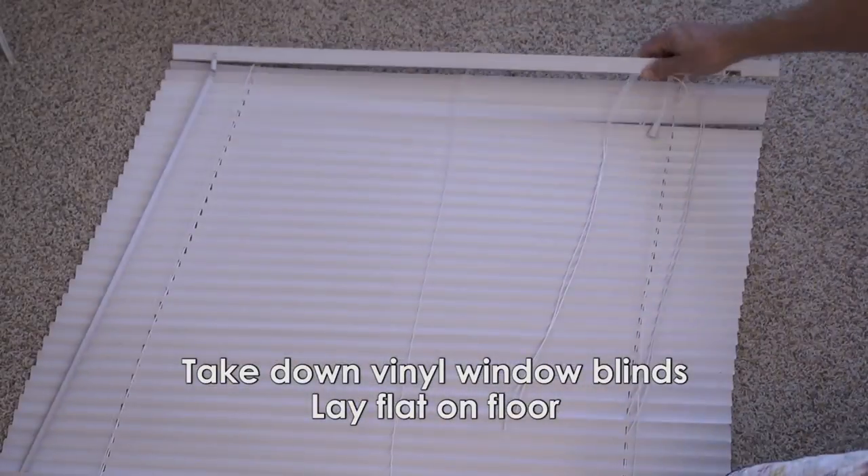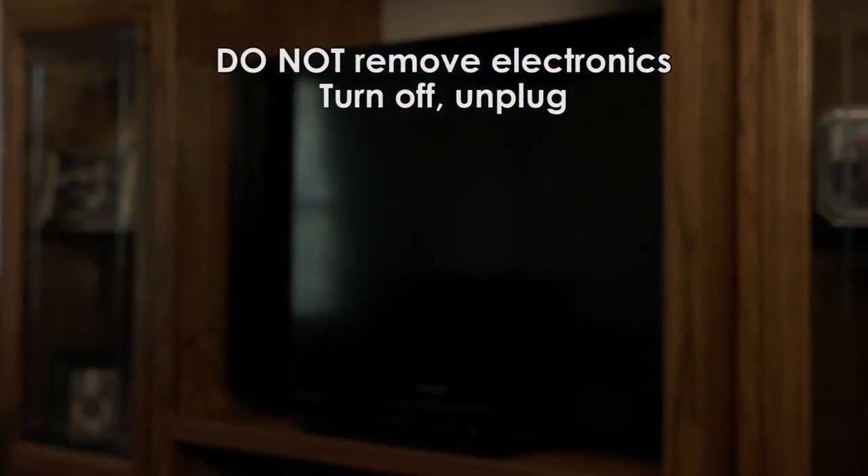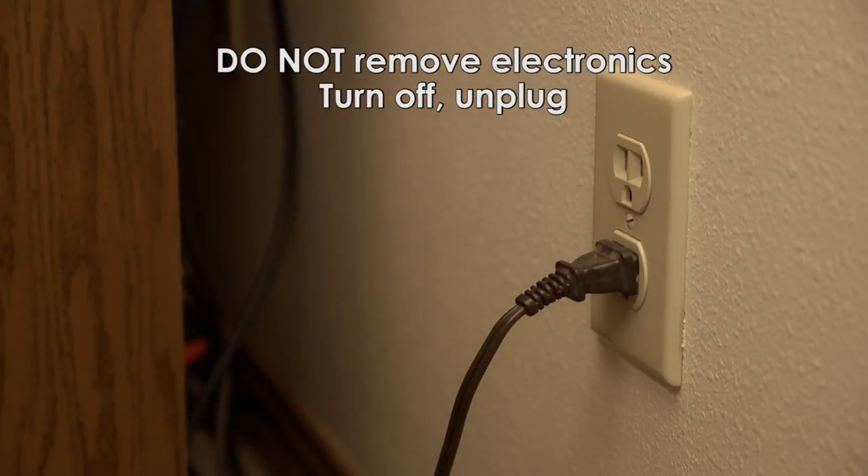Take down vinyl window blinds and lay them flat on the floor. Do not remove any electronics, as they are often infested. Switch them off and disconnect them from the wall outlet.